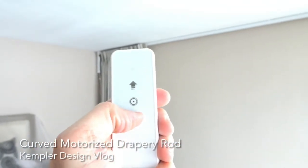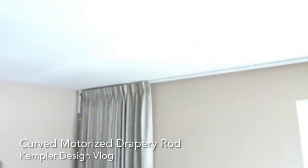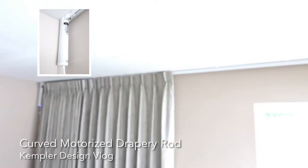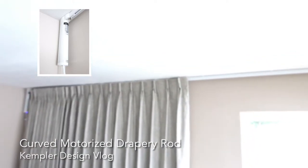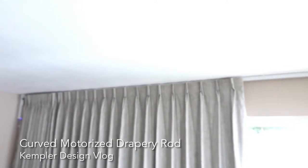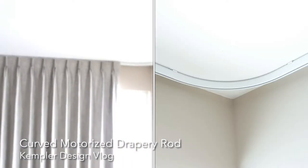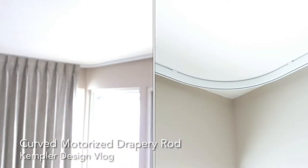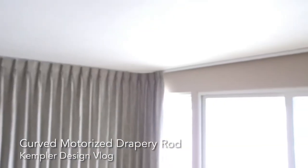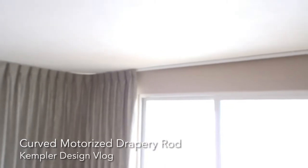We're just going to press this button right here, and we'll notice that the rod, motorized, is going to be pulling across. It has a belt on the inside of the rod that makes for a nice, smooth, solid operation. And as it gets to the corner, it smoothly goes around it, and then goes to completely closed over this opening.